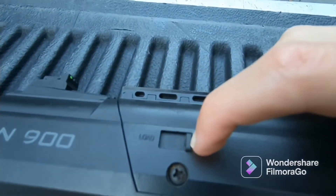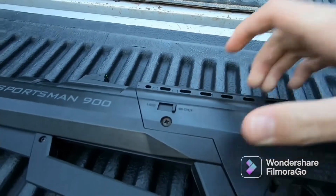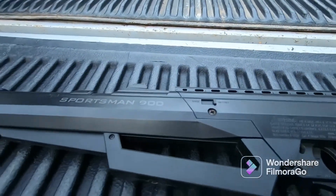Here is where you would load your BBs — just load them right in there. It can hold over a hundred BBs in it, so that's pretty nice.